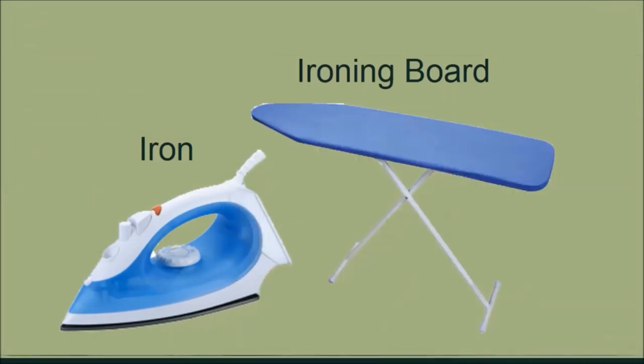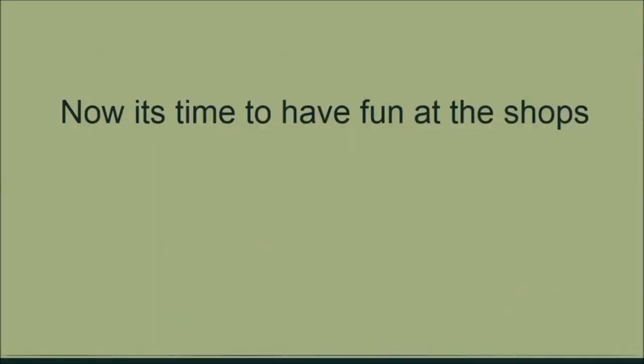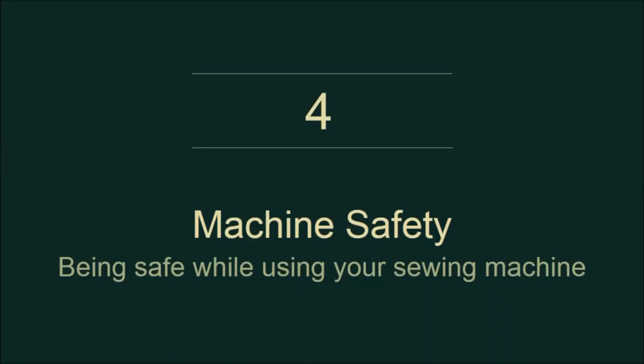You will need an iron and an ironing board. While sewing, there is a lot of pressing and ironing that goes on to help make your garments look professional when they are finished. These are the basic supplies you need in your sewing box.